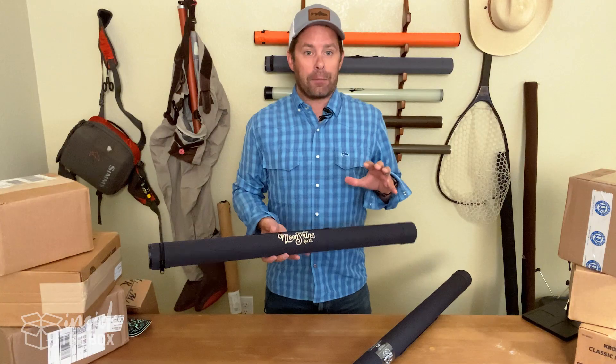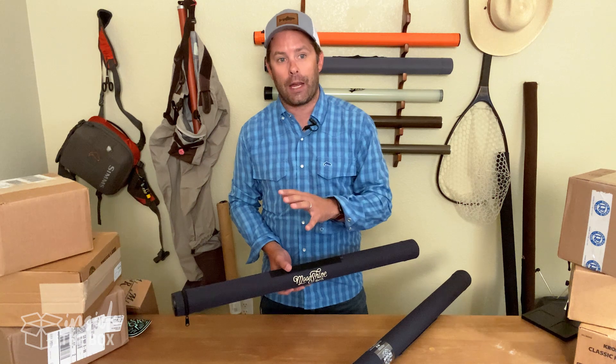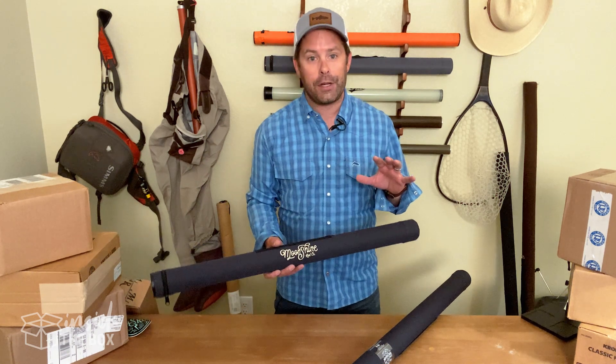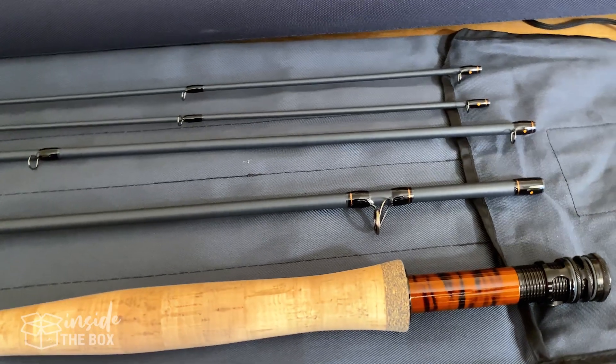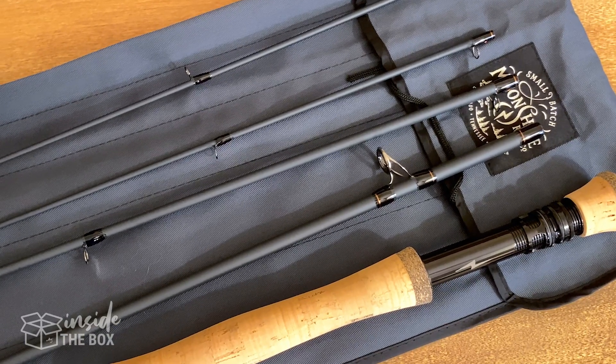The Vesper is actually a pretty versatile series. It starts at a three weight and goes all the way up to a ten weight, covering applications all the way from small creeks and streams all the way up to large lakes and, more importantly, saltwater. So this is a really versatile series.